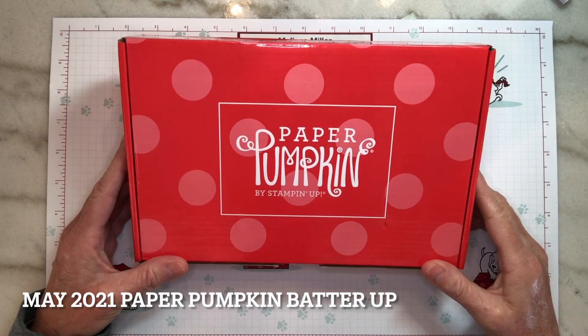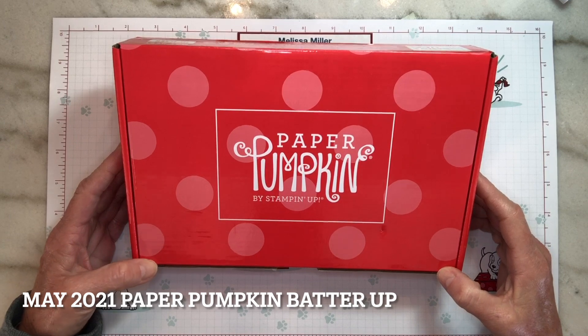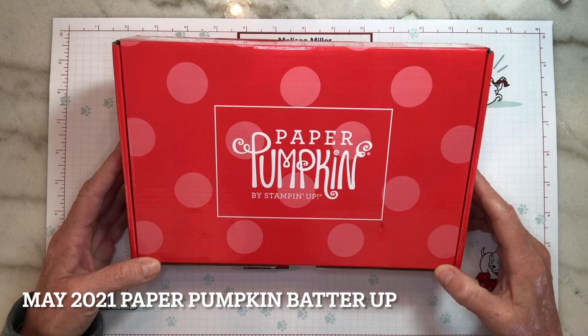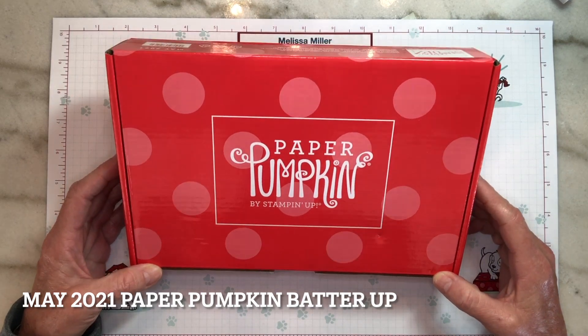Hello crafty friends and welcome. My name is Melissa Miller. I am an independent Stampin' Up! demonstrator in Southern California and today I thought we would look at our May 2021 paper pumpkin kit called Batter Up.